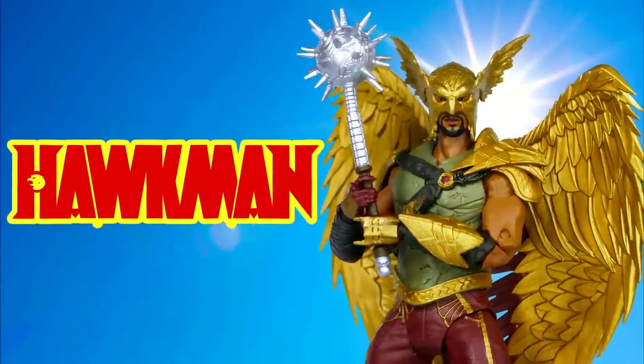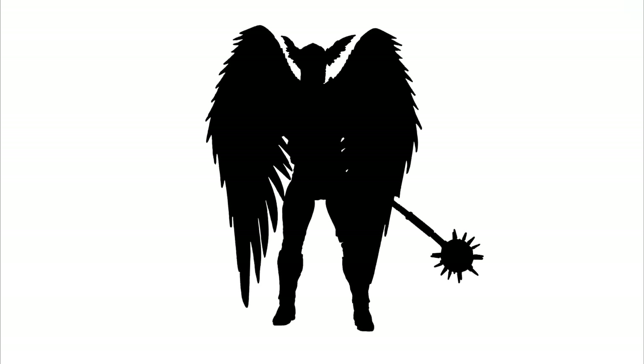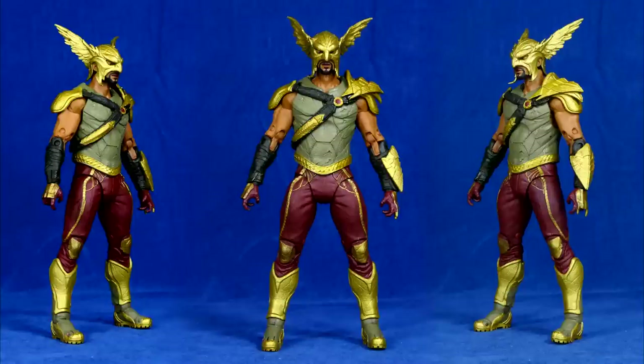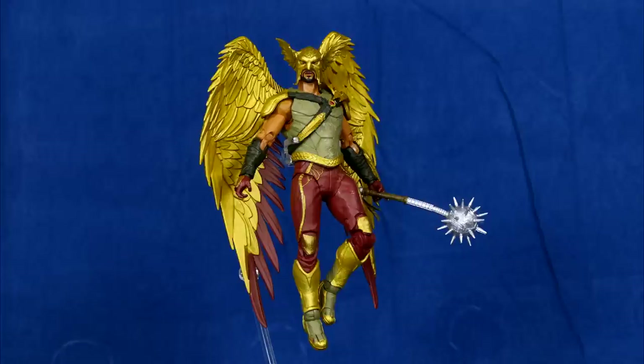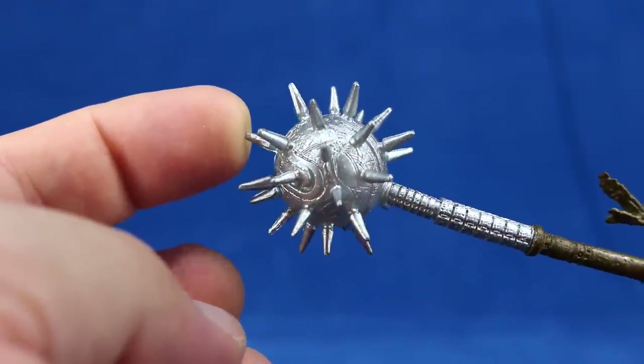Next we have Hawkman — a character that pretty much in every way doesn't look anything like anything we've seen before. If you were to look at this guy in a silhouette you'd say, yes, this is definitely Hawkman — he's got wings, wings for ears, and a big spiky mace. But as soon as you turn the lights on, dude looks hella different. The color scheme actually works really well, and the design and sculpt of this figure also look really good for what they're supposed to be.